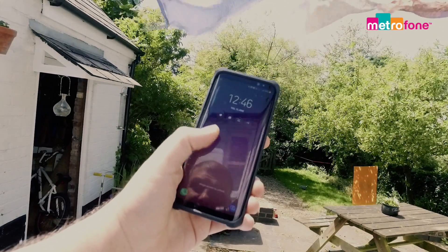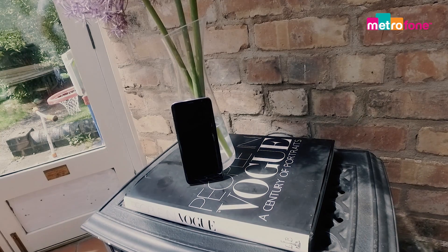On that note, you really don't want to drop this phone. Although it's toughened, the fact that it's all glass screams 'protect me.'